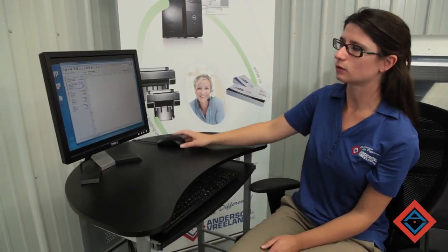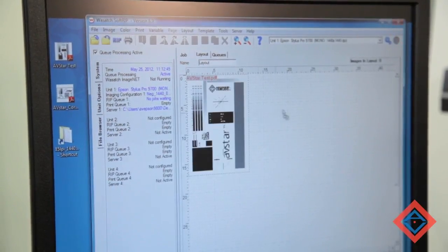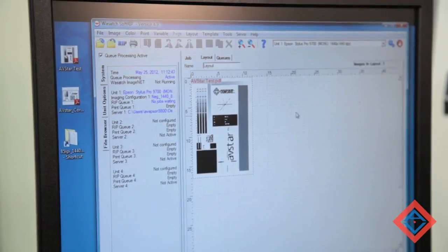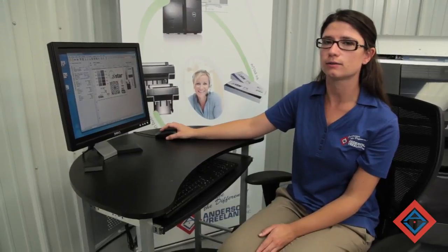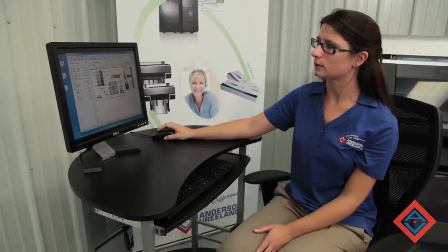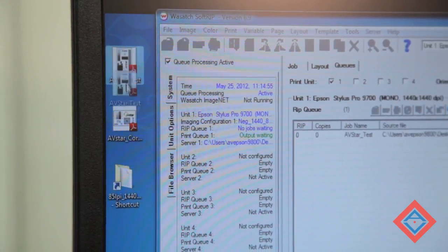The AV Star system comes with a choice of rips to fit your needs. Today we'll be working with the Wasatch rip. In this rip, it's easy to drag and drop files into the layout program. From here, I can add more files or rotate and crop as needed. If more pre-press options are required, the Zante rip is also available. Both rips are easily configured for multiple workflows so that consistently printing different line screens and resolutions is quick and simple. These workflows can also be linked to hot folders so that your operators never have to touch the rip, and dragging and dropping is as simple as a click of the mouse.